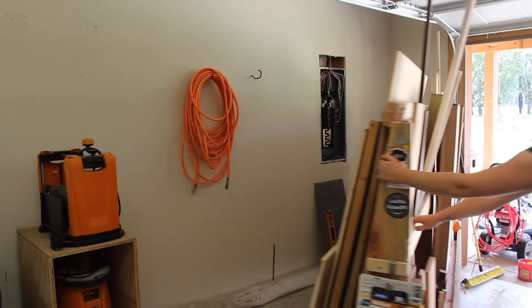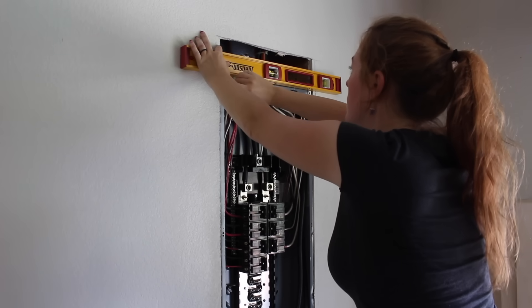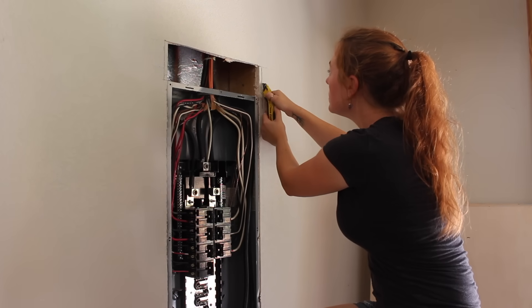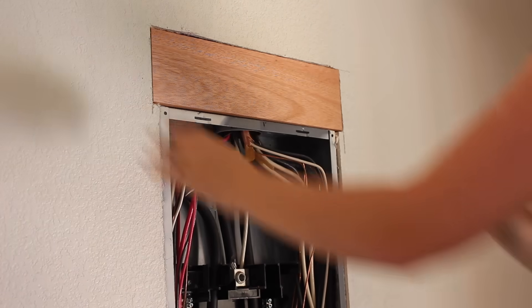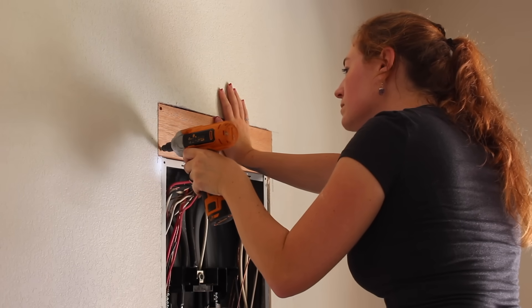The very first thing I did was go to the pole and kill this panel's power. Then I started cutting out the drywall to create an access panel for myself. I cut back the drywall on each side so that it was in the center of each stud — this way I would have some meat to later attach this wooden panel to. I used some scrap wood to make it, making sure it was the same thickness as the drywall so it would not interfere with the panel's door going back on.